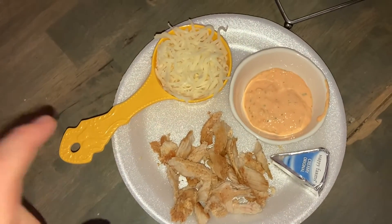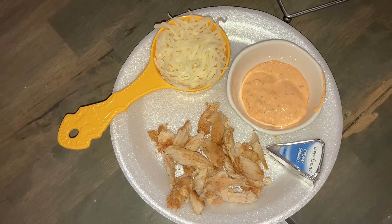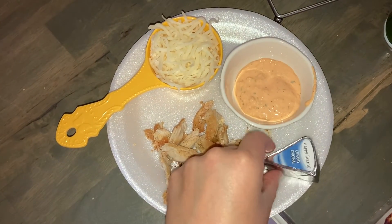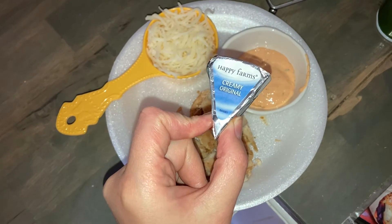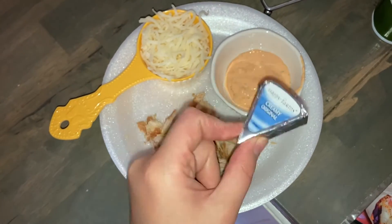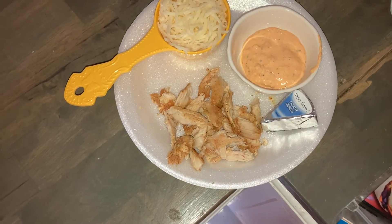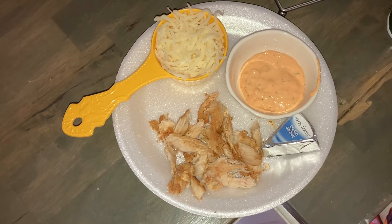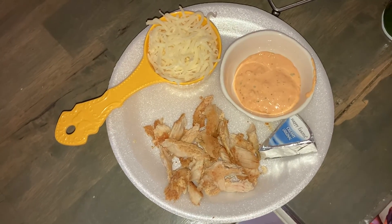Here's everything measured out: half a cup of light cheese, two tablespoons of buffalo chicken dip, and one Happy Farms cream cheese wedge — that's like Aldi brand laughing cow, the original, so it's 50 calories. And then two ounces of chicken breast cooked with Tony Chachere's and olive oil spray, torn into little pieces for the quesadilla.